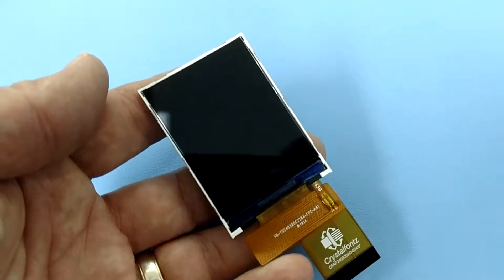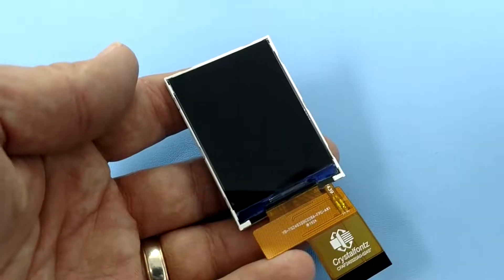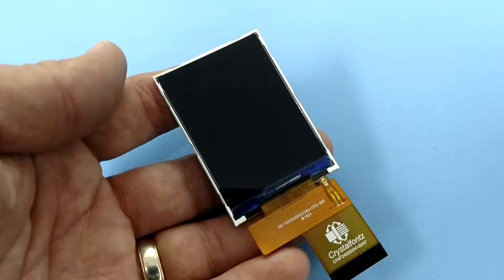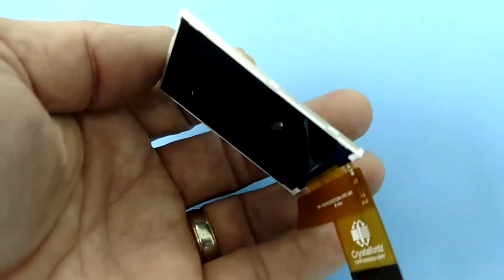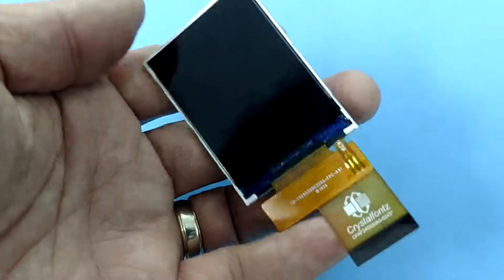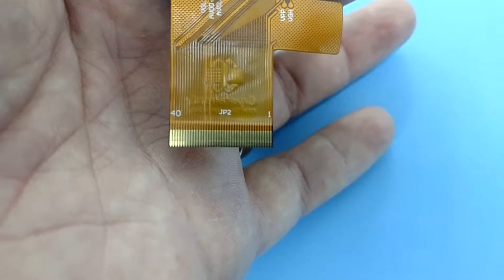This display is nice in that it has not much dead area around the display — the image takes up almost the entire physical area. It's also quite thin at about 2.2 millimeters, and it has a ZIF connector, which makes it quite easy to integrate into your product.